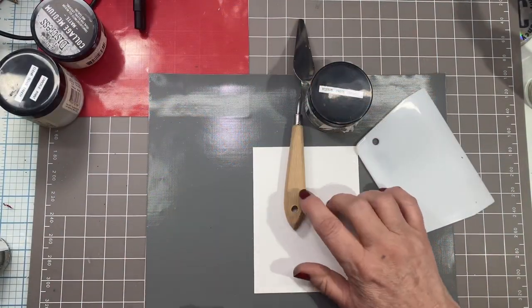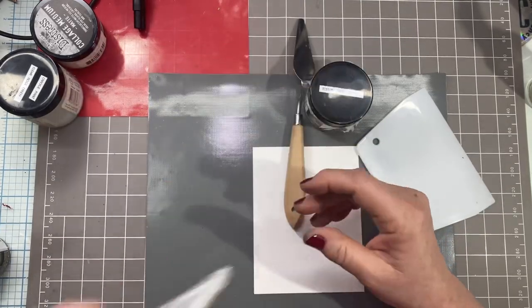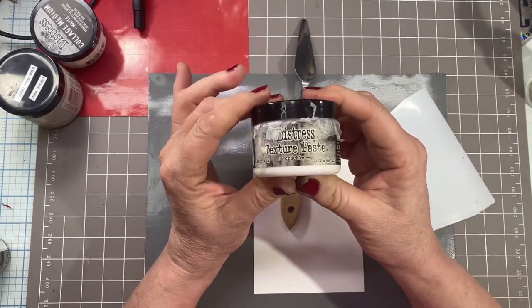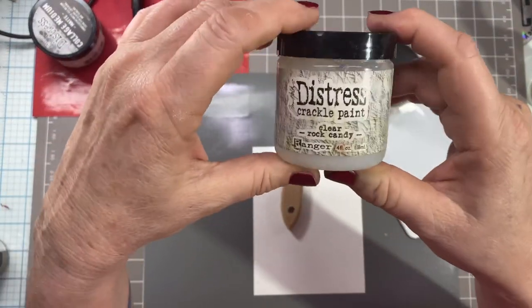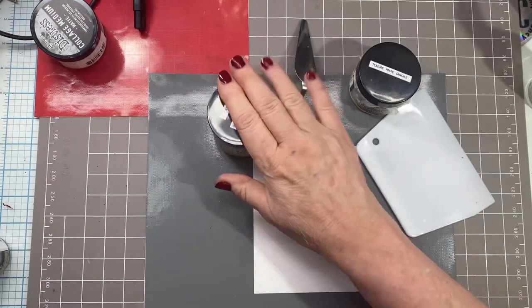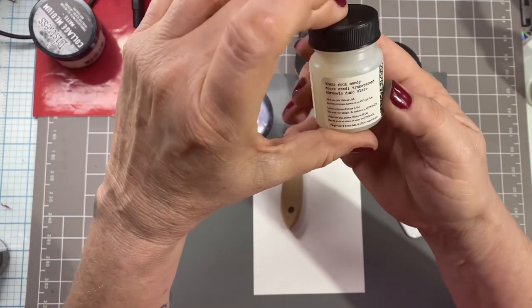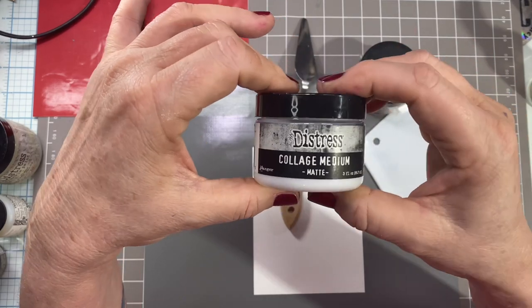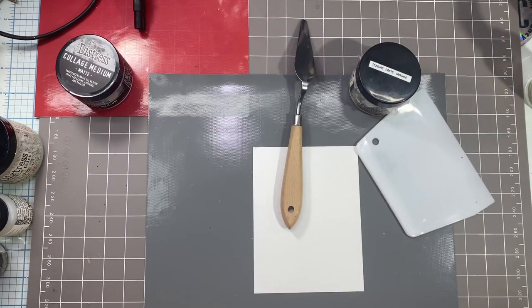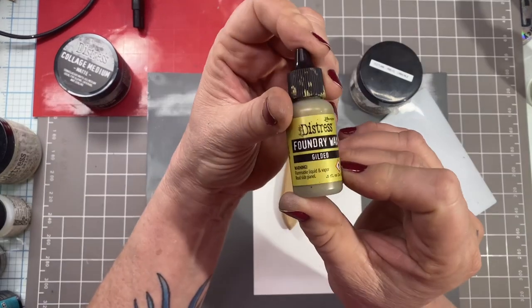For this project you're going to need a few items. I start out with the Tim Holtz distress watercolor cardstock — I use the smooth side — and something to spread my texture paste with. I'm using the crackle texture paste, the opaque version, and also crackle paint clear rock candy. I also have some from Ranger, which I think are older bottles. Then I'm going to be using distress collage medium and some distress spray stains.